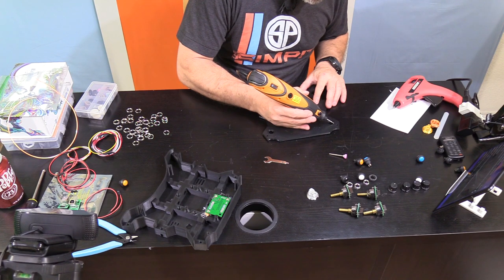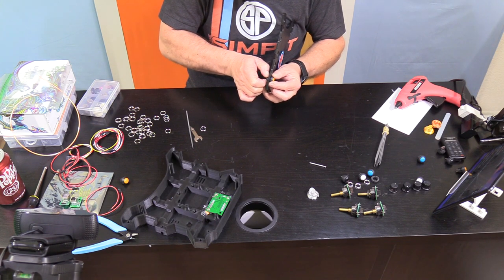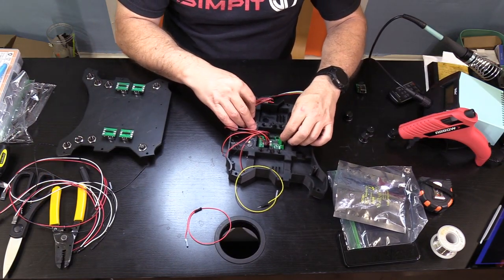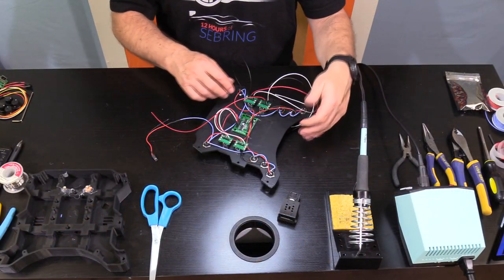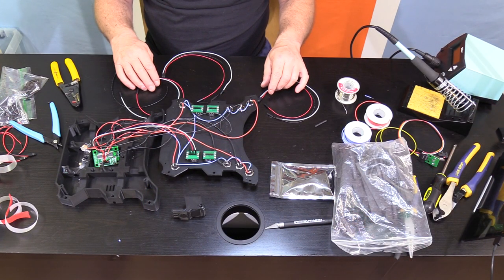Starting with the faceplate, I was going to be installing all of the buttons and all of the encoders. In the end I did have to do a little more finish work with a grinder to get a perfect fit. Eventually everything fit in place nicely. One of the first things I learned was that it was going to be easier to have my board on the faceplate with the buttons and encoders rather than in the back plate needing a wire connecting them. So the first step was to hot glue that controller board into the back of the plate.